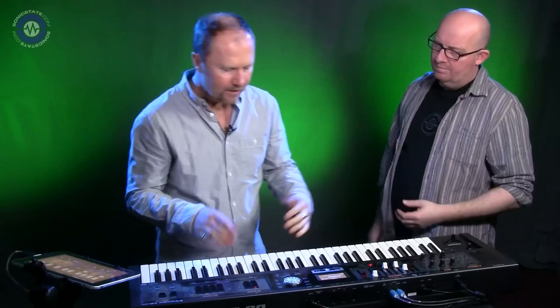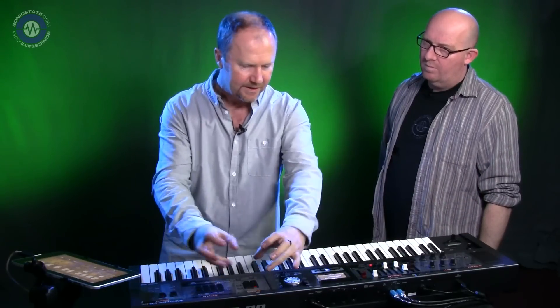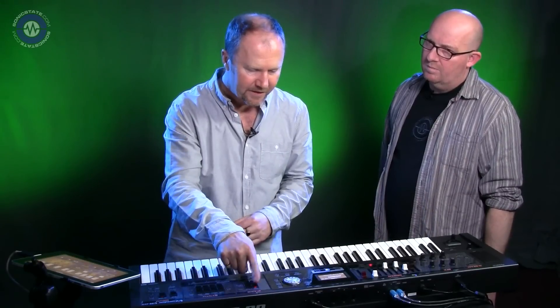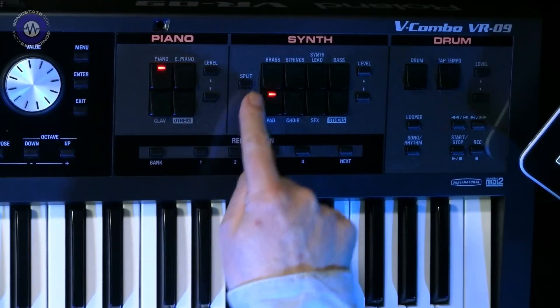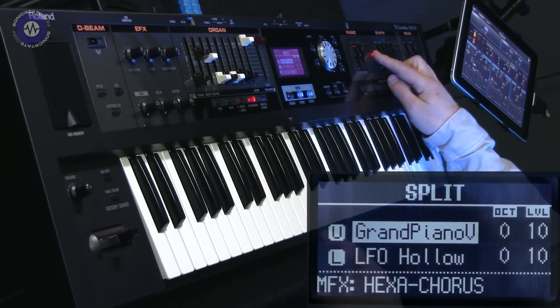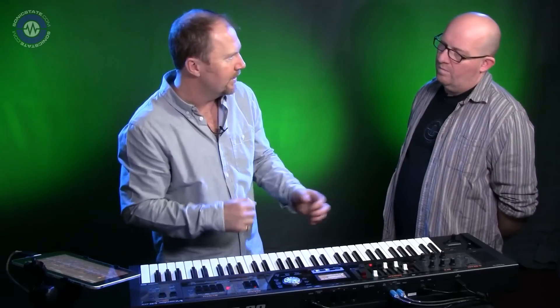Facts and figures: 128 notes of polyphony. You can split or layer two sounds very quickly because all the sections are divided up — piano, synth, and organ. To split, just hit the split button, and wherever you want to put the split, just hit the keyboard. It's all designed to be very easy and very quick to use.